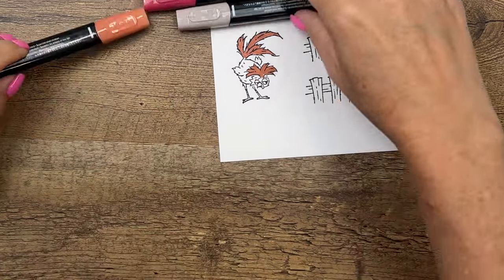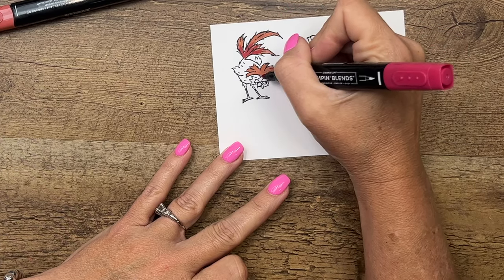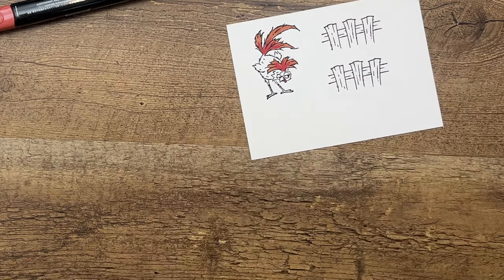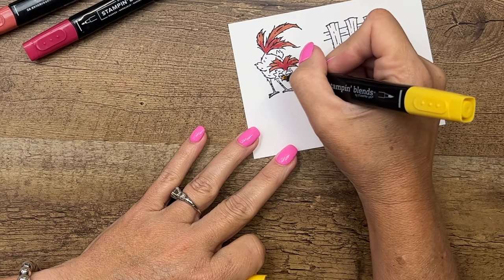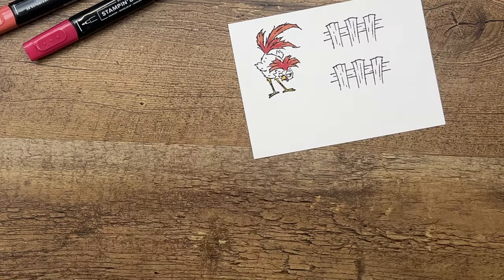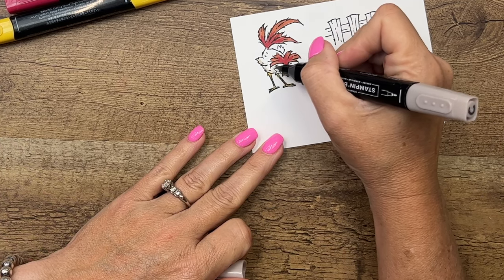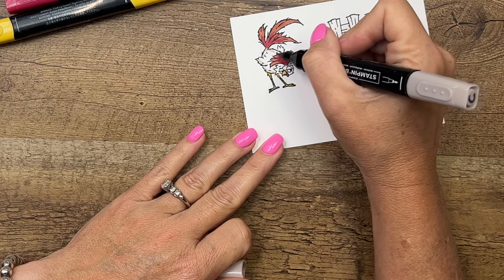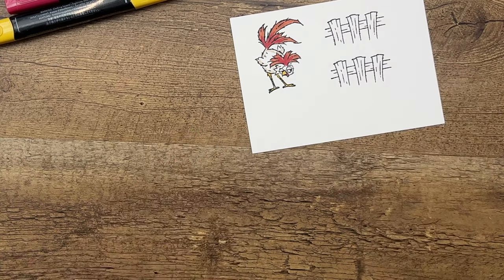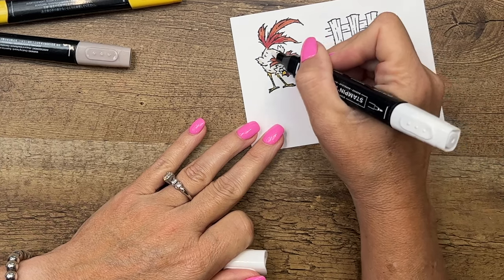I'm going to take my Light Cherry Cobbler and add some red towards the bottom, then do the same over here. He has this little thing called a wattle, so we'll add some red to that too. I'll take Daffodil Delight and color in his nose and his legs — his legs are very thin so you just want to tap the color on. I'm going to leave him mostly white but take my Crumb Cake and add some dusty shadow around the edges and on his little eyelids. Then use your color lifter to blend that out for a smooth shadow.